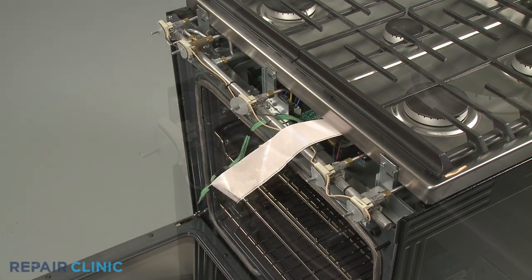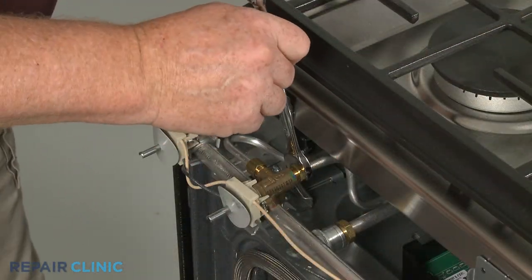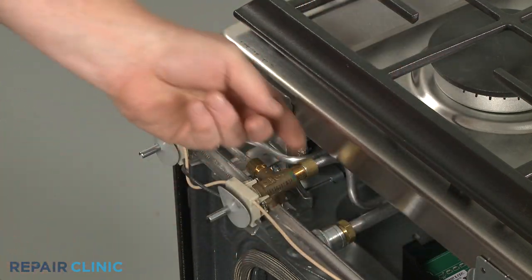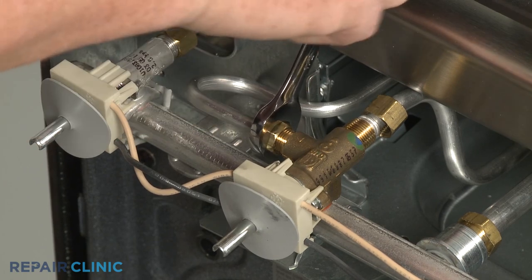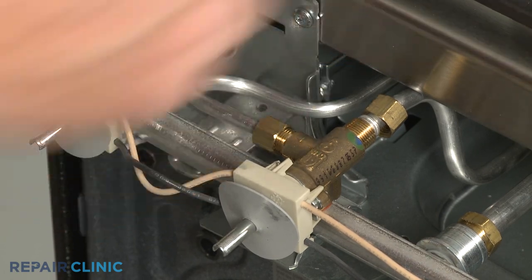Use a 9/16-inch wrench to unthread the nut securing the main gas supply tube to the burner valve. Use a half-inch wrench to unthread the nut to release the simmer gas supply tube from the valve.